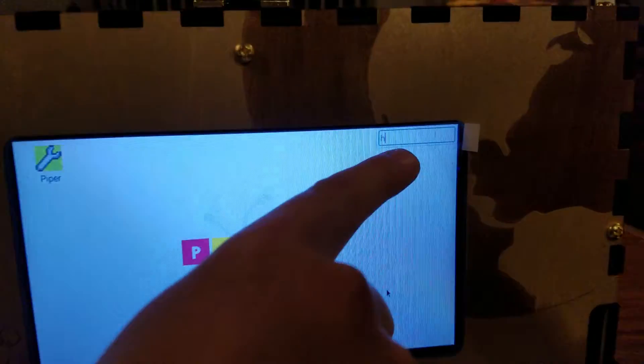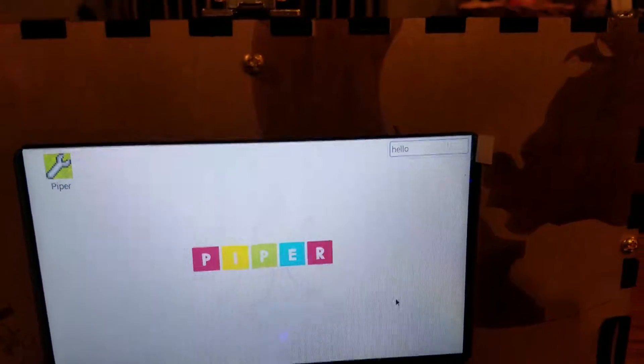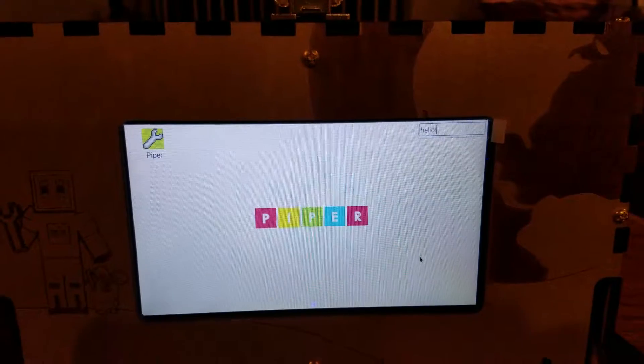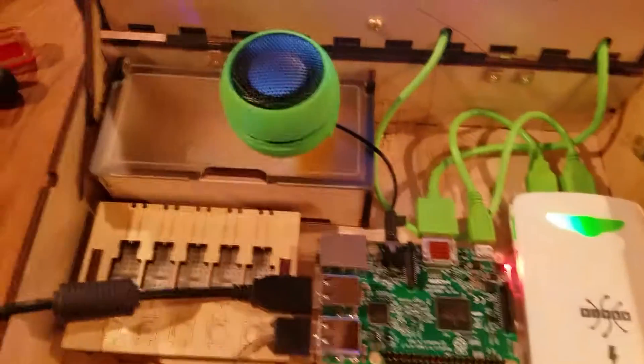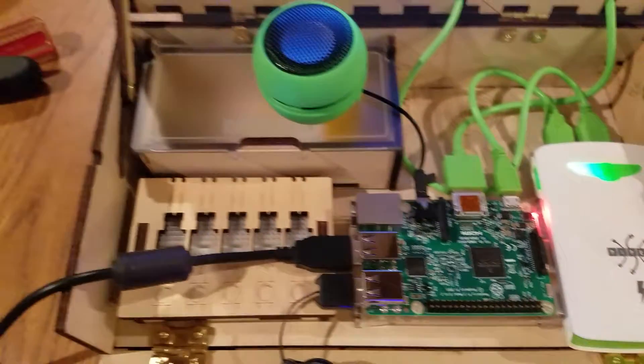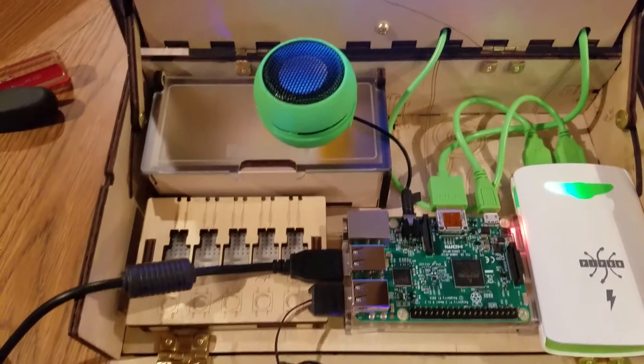It's right over here. Let's see. Can you type something over there? Hello. Wow, fantastic. Look what we got there — we got the beautiful display, we got a battery there, the computer system, we got the audio system, we got it all connected to the keyboard and mouse.